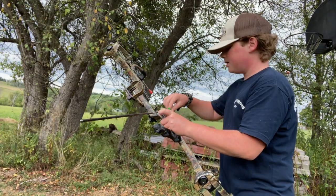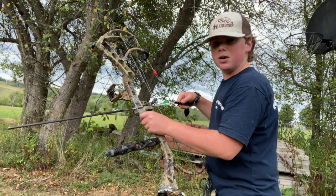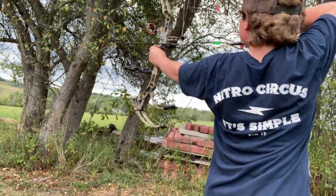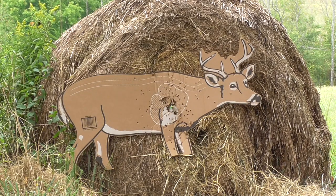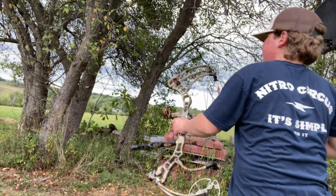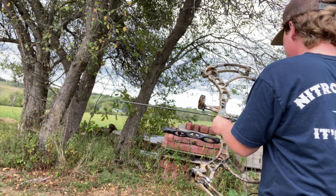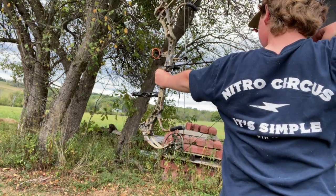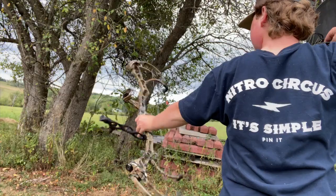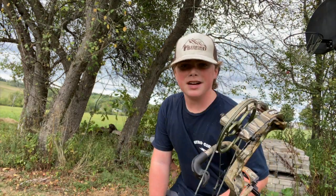10 yards — it's going to be a chip shot. If I miss the vitals on this, I'm just going to not bowhunt this year. First shot — killer. Second shot — pretty much just smoked the other arrow that I put in there. Let's head inside and make an accurate statement.